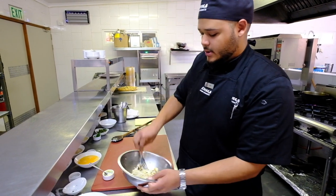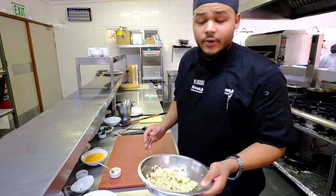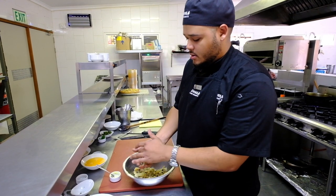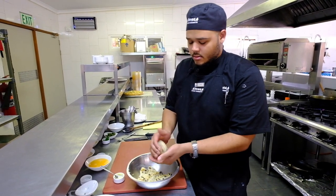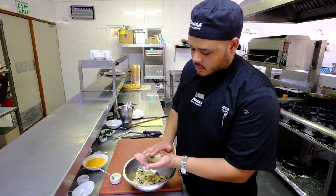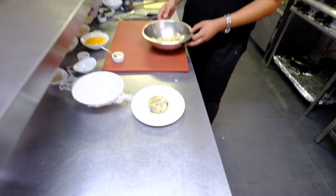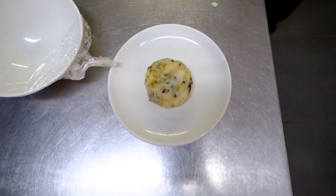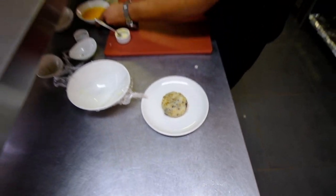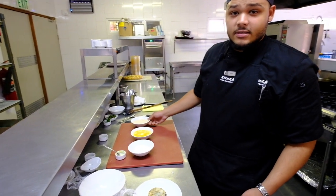Here we go — and that's what it's supposed to look like. So basically we're going to make little balls with these. And over here we have some flour, egg wash, and some bread crumbs.